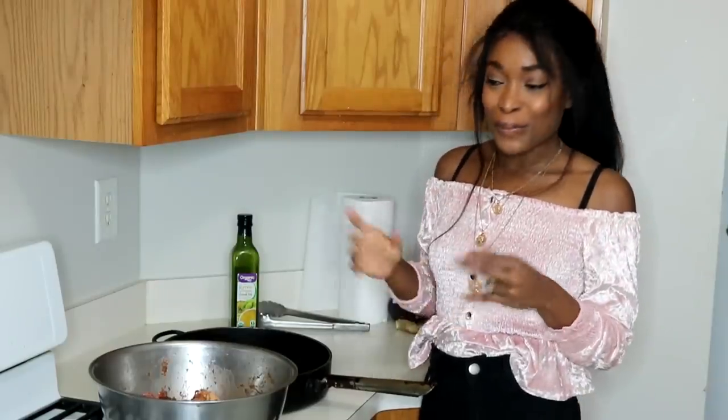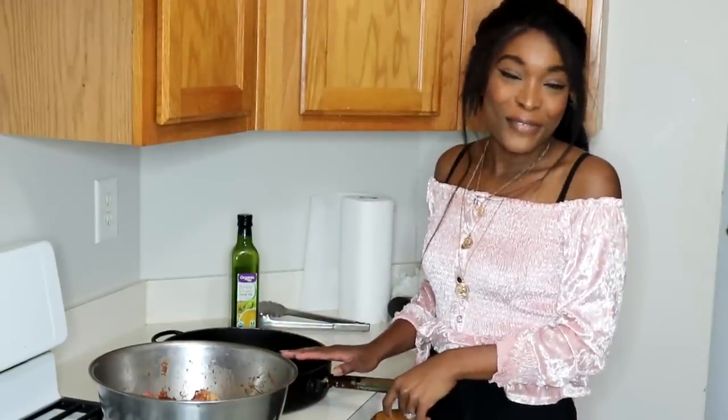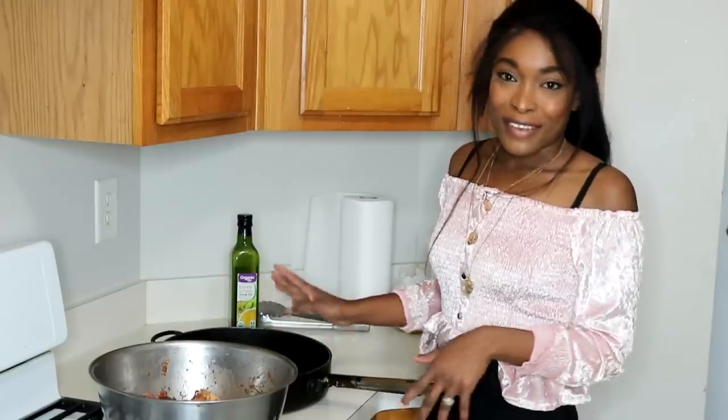Hello everyone, welcome back to my channel. I hope you're all doing well. Today is Father's Day and I'm going to be cooking for my husband. Since it's Father's Day, he gets a break from the kitchen.